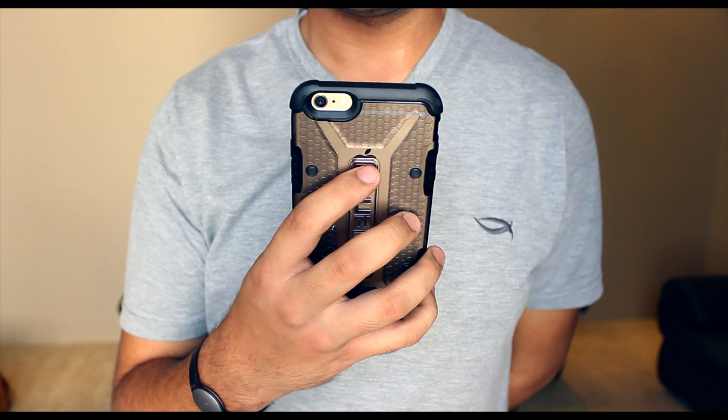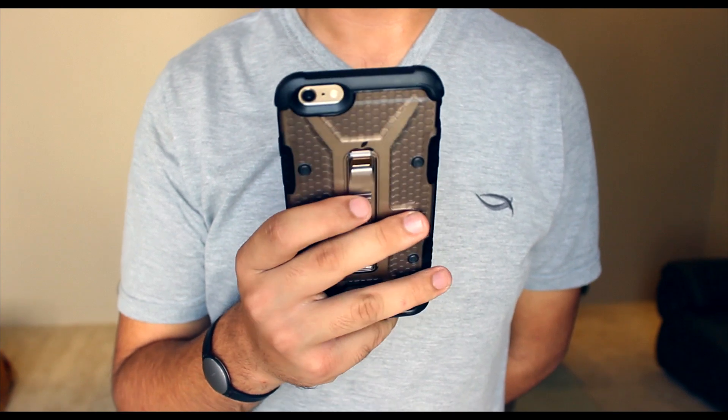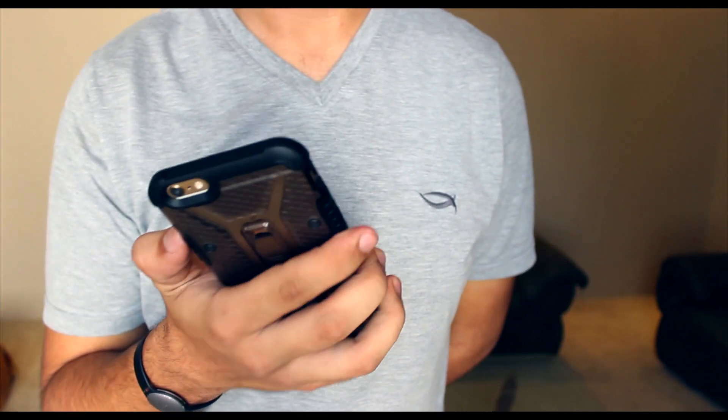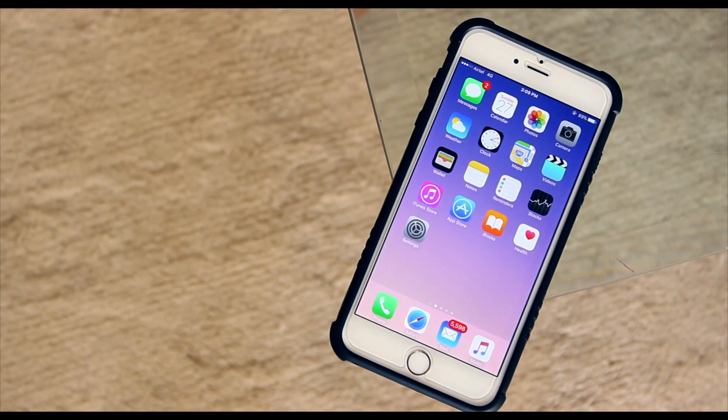On the back of the case, just above the UAG branding, you also have these small holes where your finger automatically rests while using the phone, and that's definitely something I really like. Overall, for the price of the case — which seems to be around $30 at the moment on Amazon — it seems to be a really good buy. The case provides a very good amount of protection but doesn't look too bad while doing it.